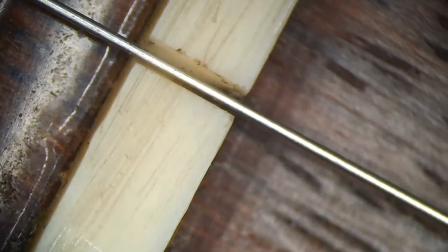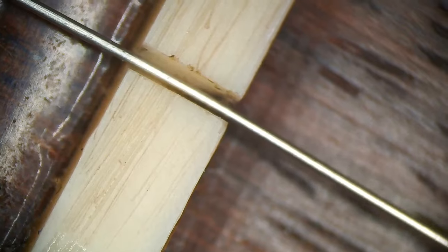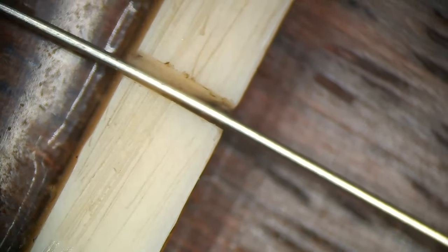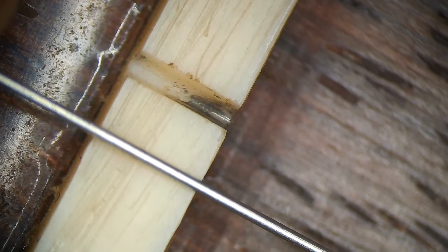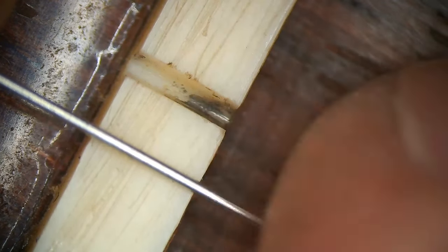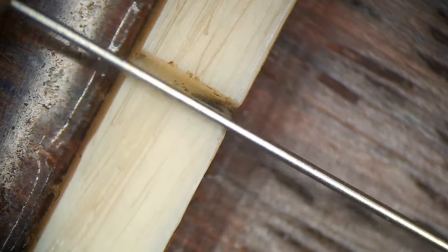Now the G string — also just too much motion. Although the bottom of the string slot is okay, it's just too wide.